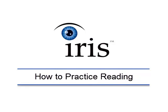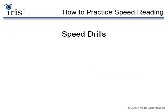How do we practice reading? We're going to do some speed drills that are going to require you to do four things during the exercise.